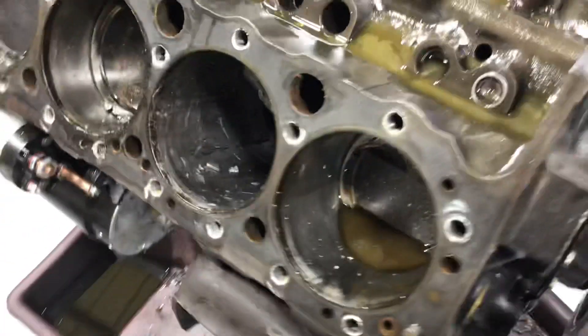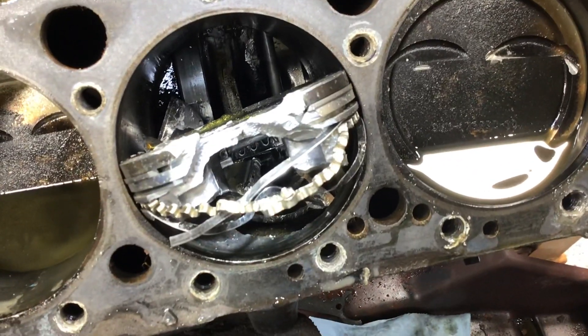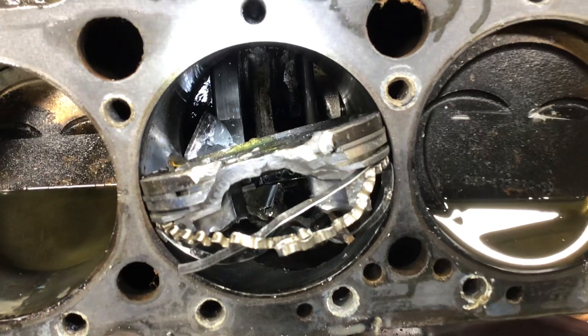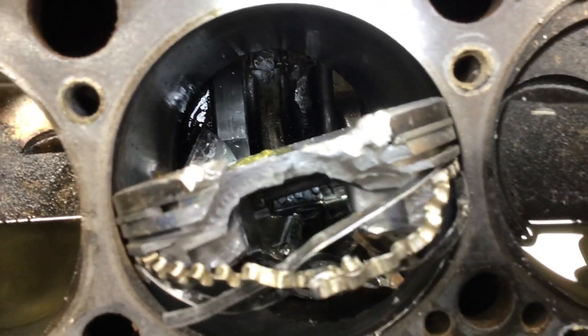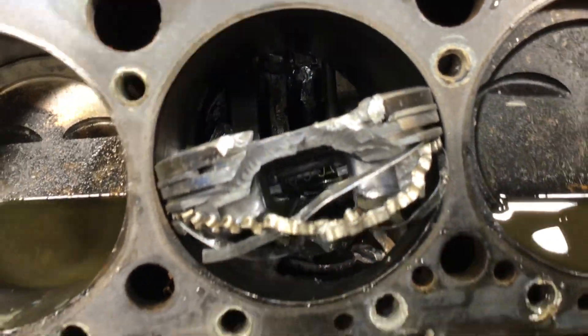Why? Because look at the damage on this side — this is pretty bad, and you can see that's a bigger hole. And of course you can see inside the piston, all that area. It's completely destroyed. Let's go to the other side — I want to show you something.